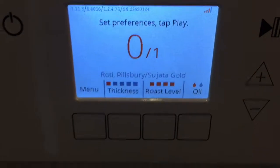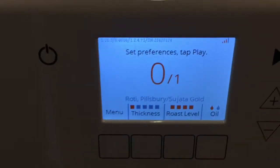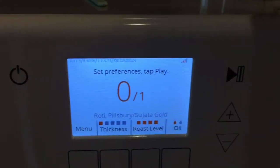Okay, let's test it with just one roti and see how the power consumption changes.